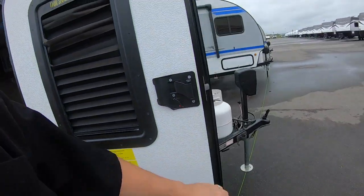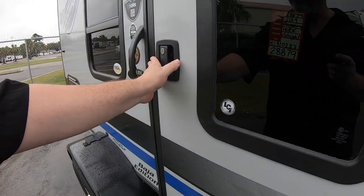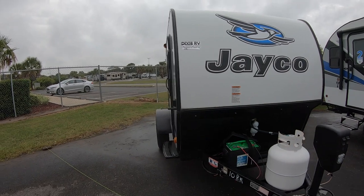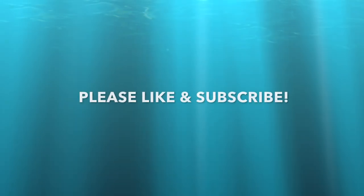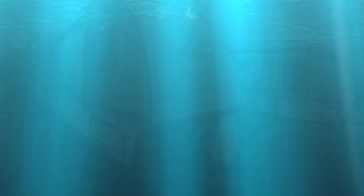It would take nothing to pull it — you can probably pull it behind your car. It's the Jayco Hummingbird 10RK. If you're enjoying this review, please like and subscribe, it would be certainly appreciated.